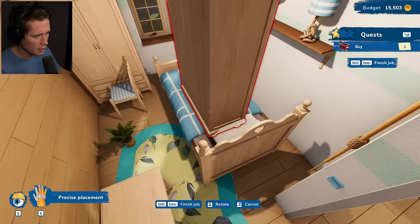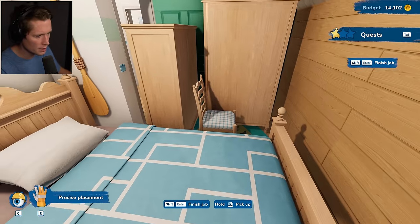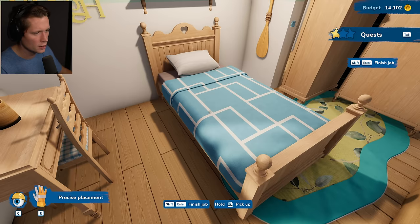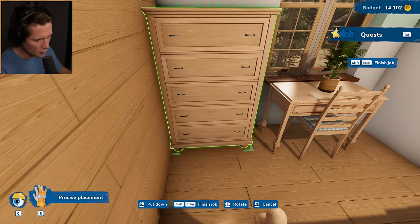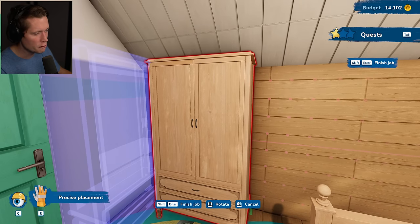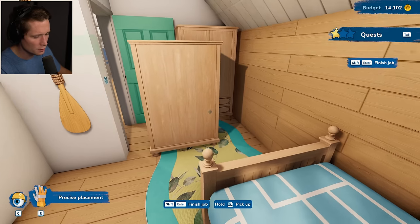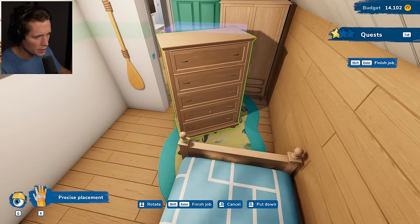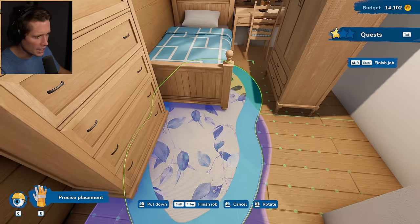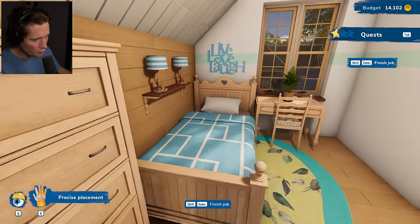We've got to figure out how we're going to organize all this because it's not good. Desk is definitely going to go under the window. The bed I guess we're going to put like that — a lot of small spaces happening in this house. We could put the bed against this empty wall, but I don't love that; the ceiling comes down there. There's just too many things in too small of a space. I guess this is the blue room. We've got 'live laugh love' above the bed.